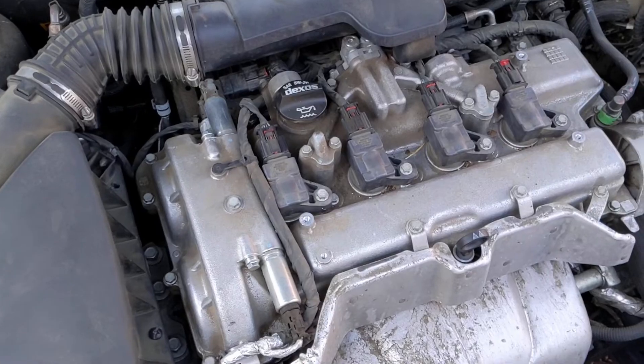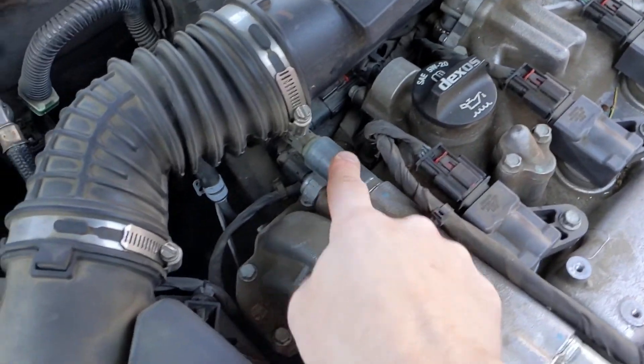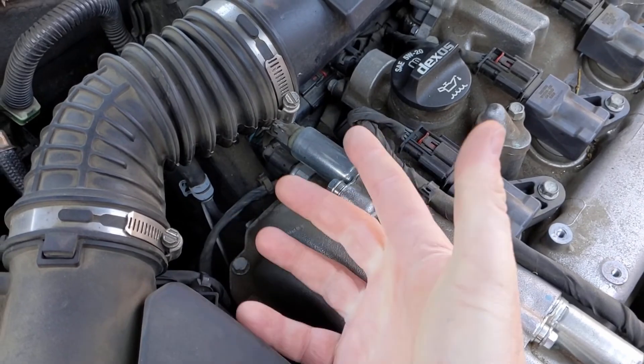Let me show you under the hood real quick where this oil pressure sensor is located and some quick tests we can do. With our engine cover removed, we can see our VVT solenoid for the exhaust and our VVT solenoid for the intake. Right underneath that intake is our VVT oil pressure sensor — that's what the engine computer is complaining about. So let's run some tests.